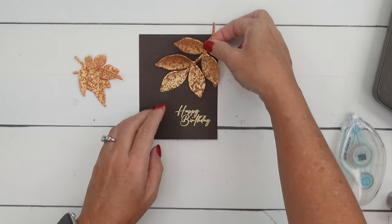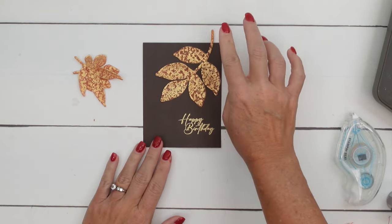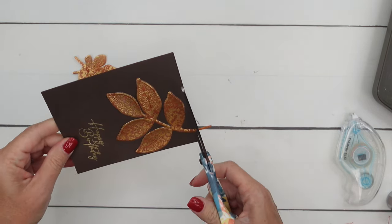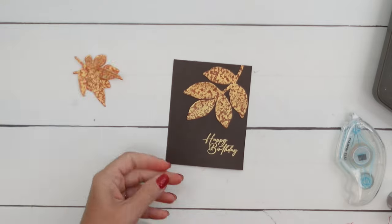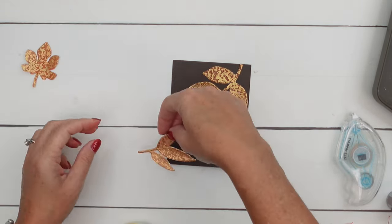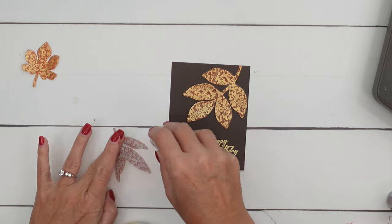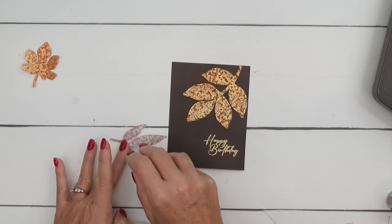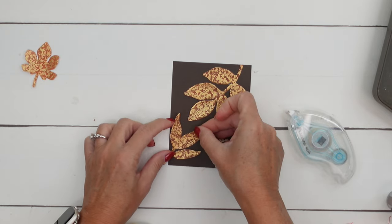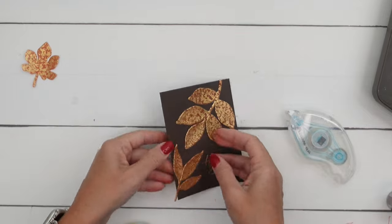I've put some adhesive there and I'm going to adhere it so that it's hanging off, then take my scissors and just snip that off. Then I'm going to take one of the other leaves — I think this leaf will do. We're going to actually use that other leaf in a minute on the inside. I kind of like how they're reaching for each other, you know?